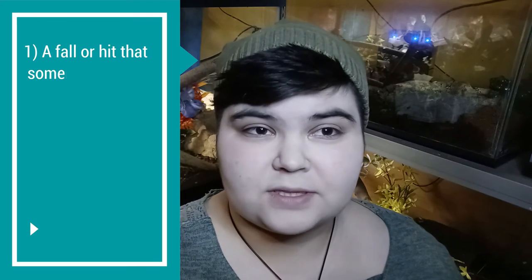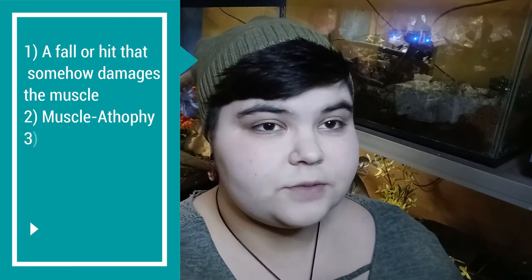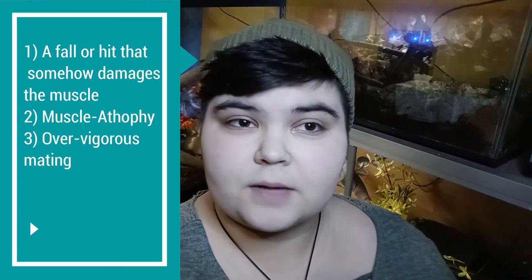We don't really know everything about mantle collapse or mantle tears — we're still learning a lot about it — but we do have some theories about what causes mantle collapse. The possibilities include, but are not limited to: a fall or hit that somehow damages the muscle, muscle atrophy from old age, over-vigorous mating, and picking up your snail incorrectly.